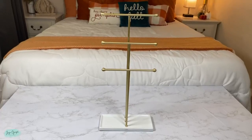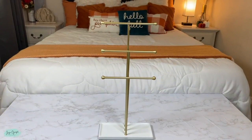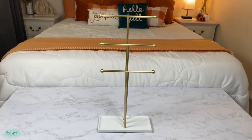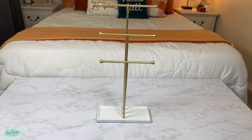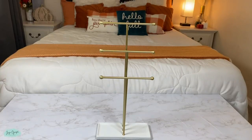I just got this necklace organizer and it comes with three different tiers — one is higher than the other. You're going to get a small one, a medium, and a tall one. The bottom part of mine is white and the tiers are gold.